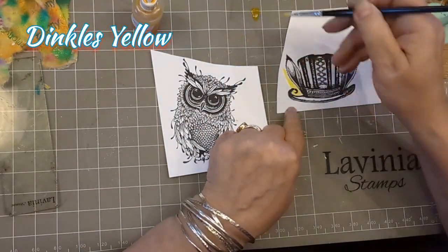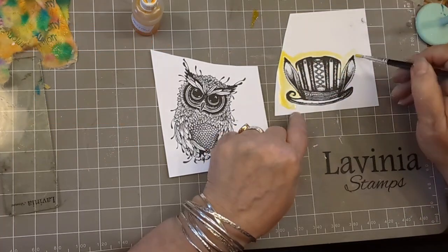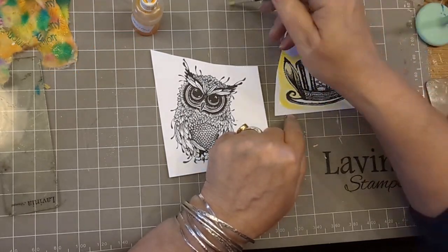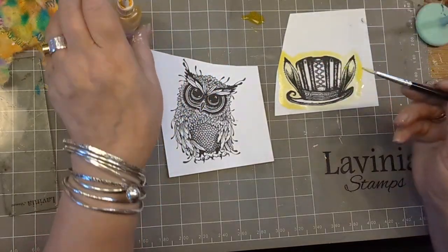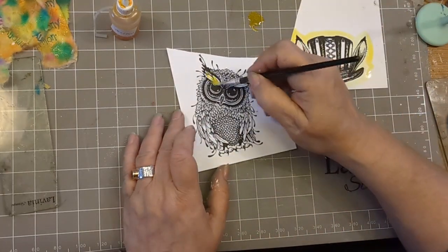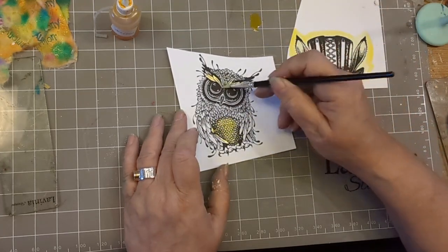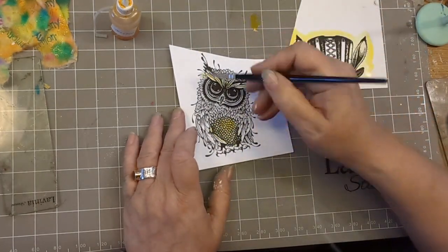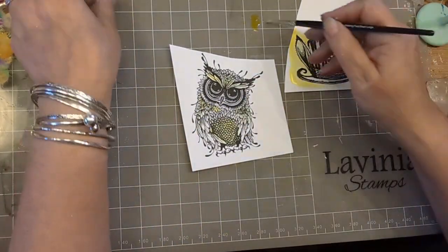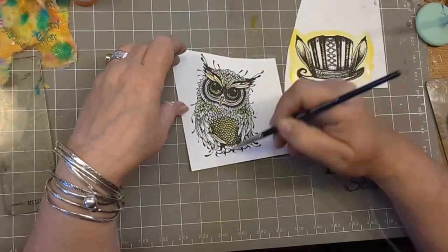These are the stamps that we printed up yesterday. We have Gus and we have Topper with the Hare Ears. I've just got some Dinkels with the yellow and some metallic bronze mica minerals added into it. Give it a good shake before you start painting and you'll get a nice mix in there. So I'm doing the eyebrows and his tummy. I've gone yellow all the way around the topper and I'm doing yellow on the eyes, eyebrows and tummy.